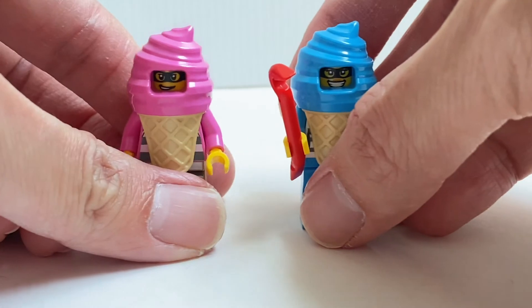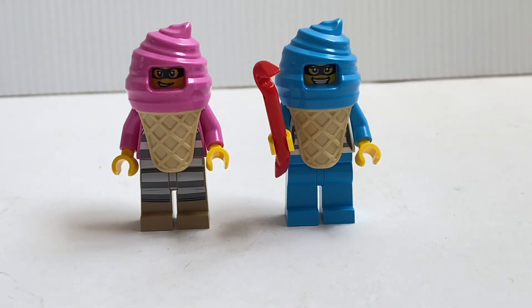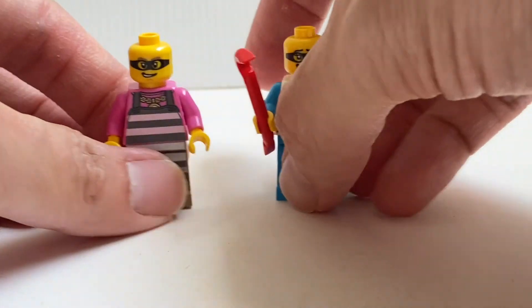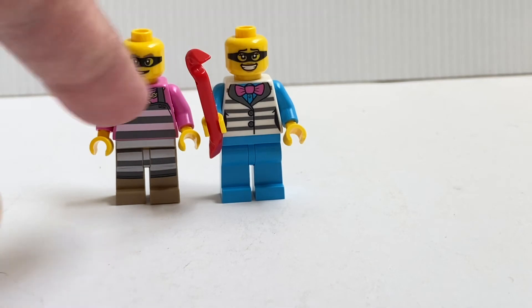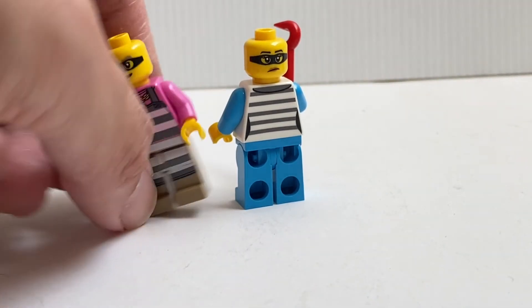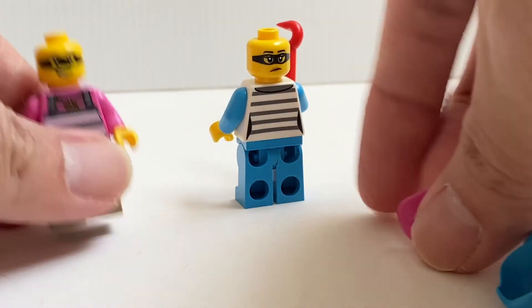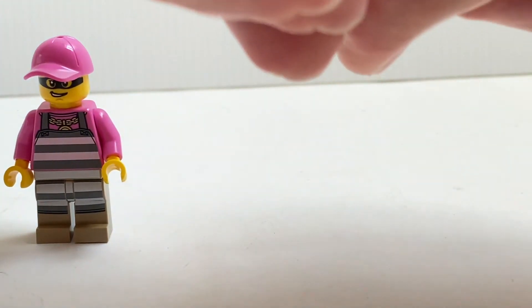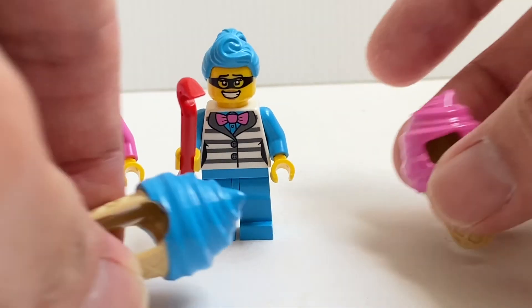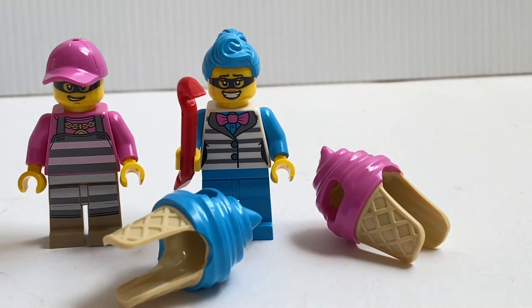We move on to the two minifigures, which is really why I bought this set — it has this new ice cream cone costume. Unfortunately, since it's a police set, they are the bad guys. According to the package, the blue one is called Crook Eyes and the pink one is Crook Cream — classic LEGO naming style. If you remove the costume it reveals the faces of the two thieves, and both heads are new. The torso is new too. One of the lady thieves also has an alternate facial expression. They give you a cap for one character and a hair piece in a corresponding colour for the other. I think these two are excellent minifigures — I really love the new ice cream costume piece.